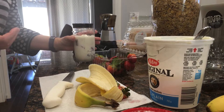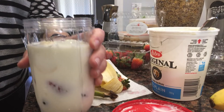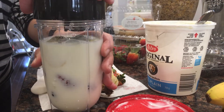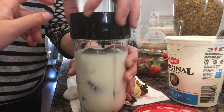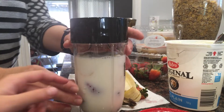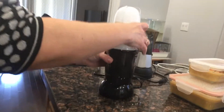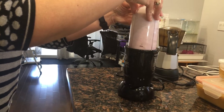Add two spoonfuls of yogurt into the container. Then put the lid on your container — this is a different type of blender, so we're going to flip it, bring it over, and place it on. Then you blend it up.